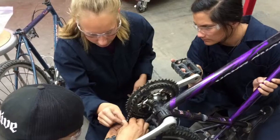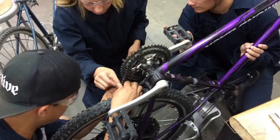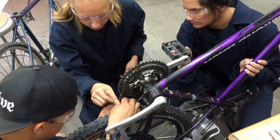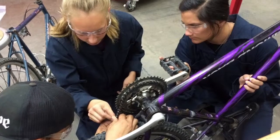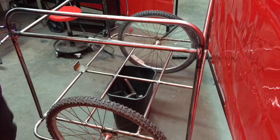The Electric Cargo Tricycle, created by Hannah Bender, Daniel Espiritu, and Ashley Romero. We decided to build an electric cargo tricycle simply because we wanted an efficient and reliable way of transportation without the use of a car.